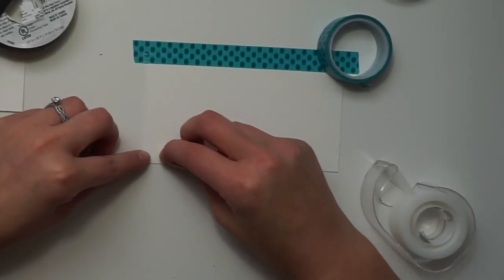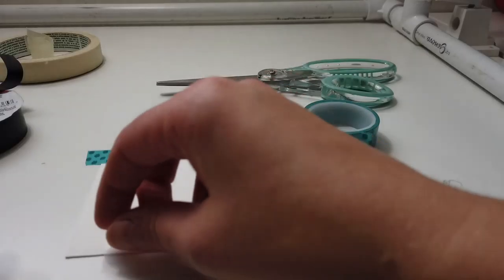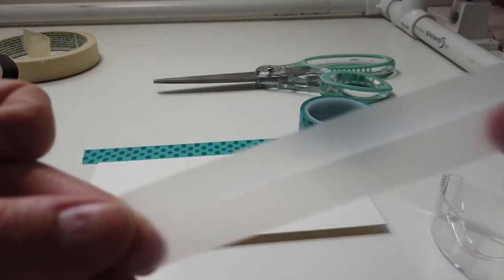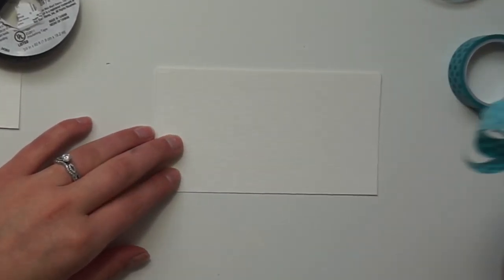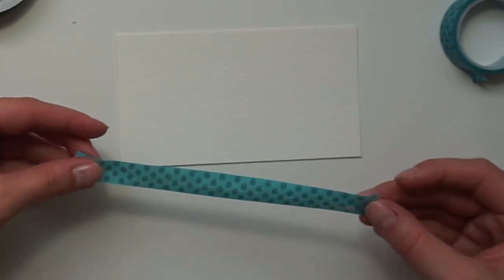Onto the clear scotch tape. This one isn't terrible, but I just want to see where it is so it doesn't confuse me when I'm painting. Lastly, the washi tape. This one has a little bit of paper residue as well — not a terrible option, but it is cute.